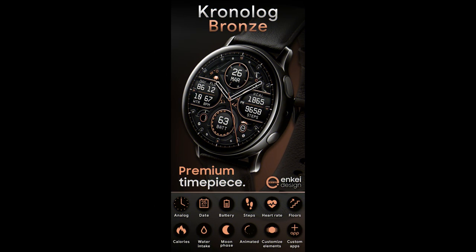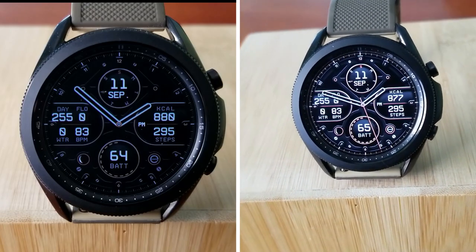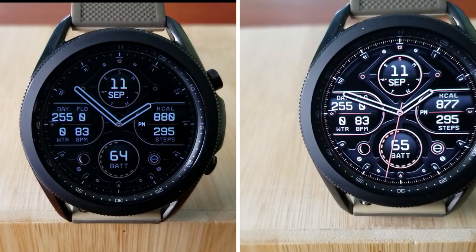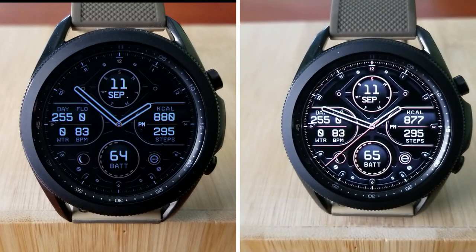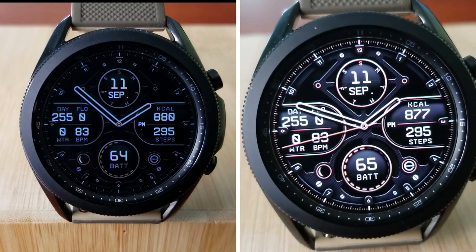That's my review of this classy analog design from this new developer to the show. Remember we are randomly selecting 30 winners to receive codes for this watch face, so if you want a chance of winning, make sure you leave a comment down below. Thanks again for watching and supporting the channel — don't forget to smash that like and subscribe button before you leave. I'll see you all in the next video — until then, take care.